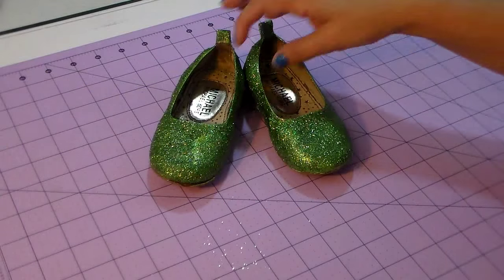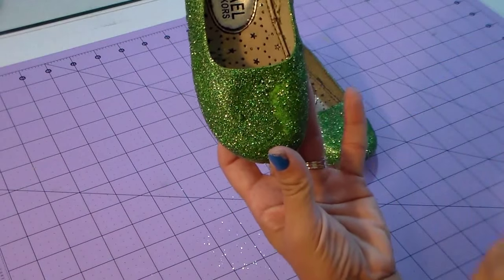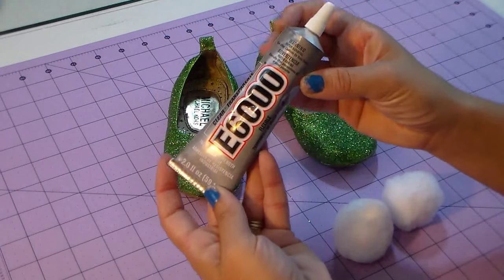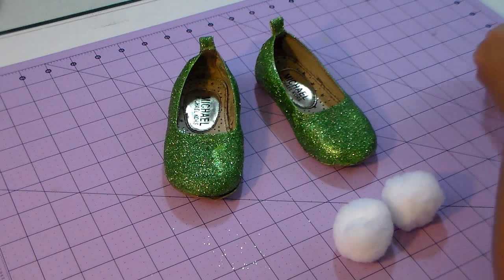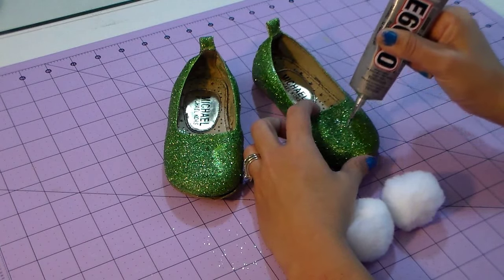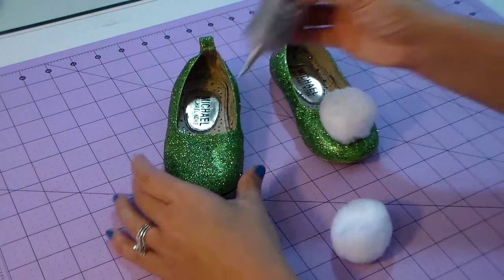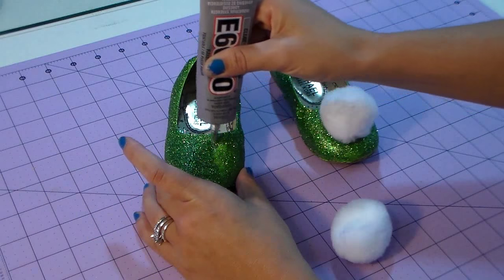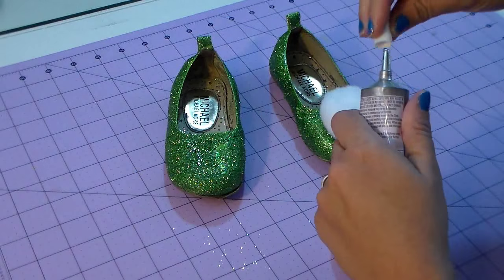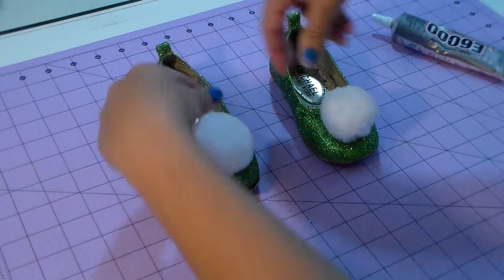The shoes are completely dry now and still shiny and pretty. My daughter Kaylee touched it before it was totally dry, so there's a little mark, but I'm going to glue the pom-pom right over it. If you can't hide a spot, just add another layer of mod podge and a little more glitter to fix it. Now I'm putting the glue on and attaching the little pom-pom — I found these at Michaels, about two dollars for three, or even cheaper with coupons.